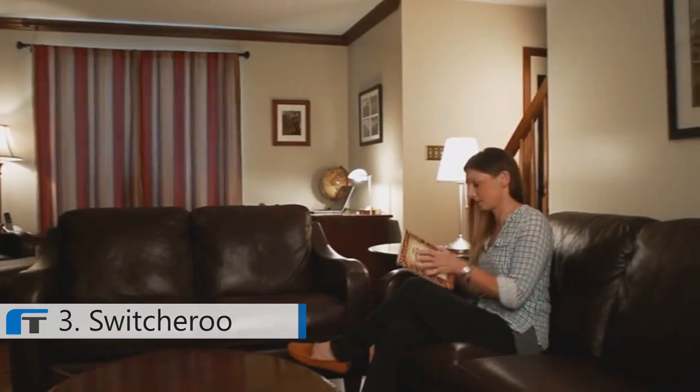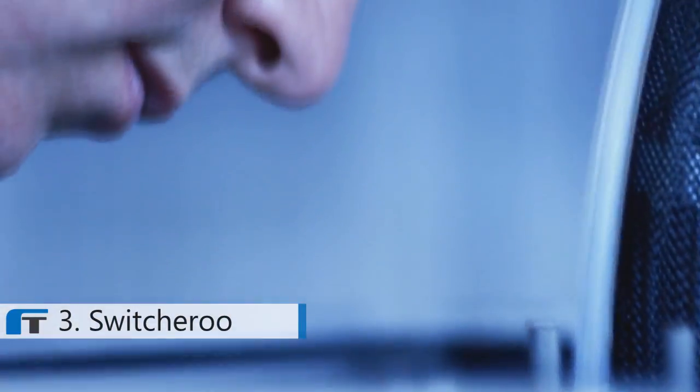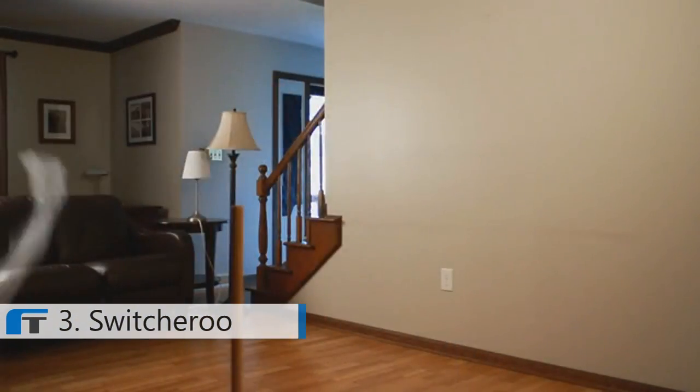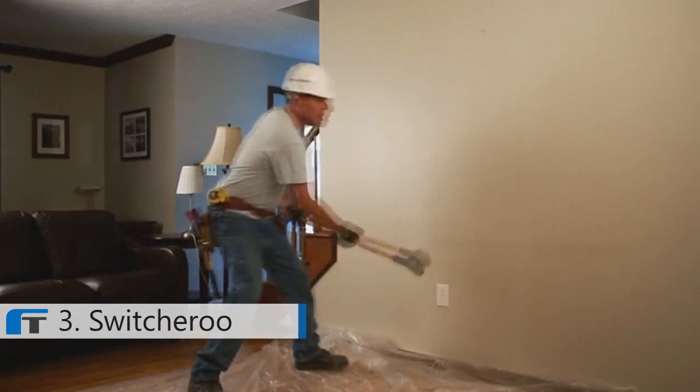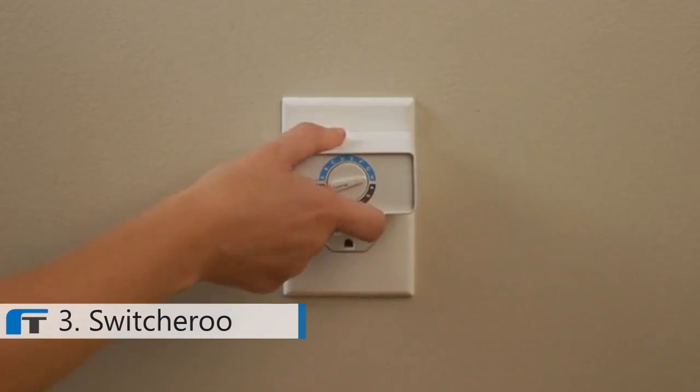What are your options? Well, first, you could just live with this — that's what you've been doing so far, right? Except that in this era of modern technology, this problem should be easy to solve. Of course, you could call an electrician, but that's not going to be cheap or mess-free. I have a better idea, and I call it Switcheroo.